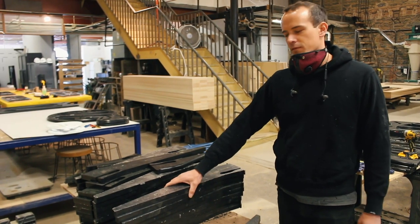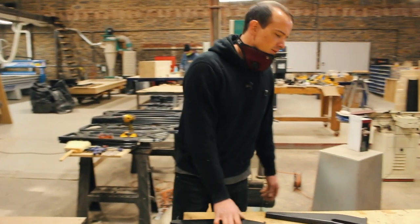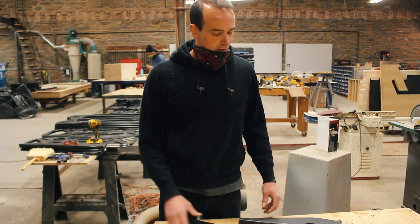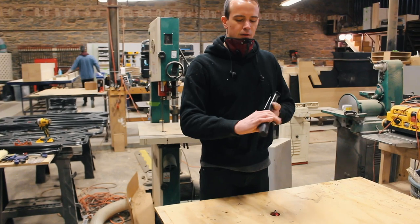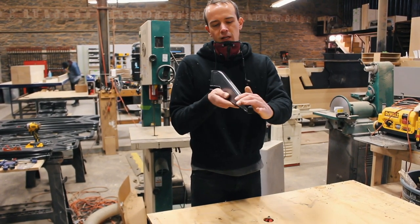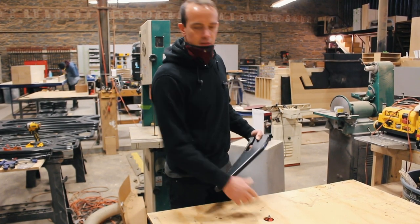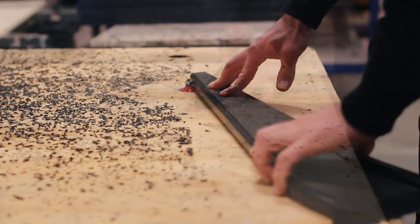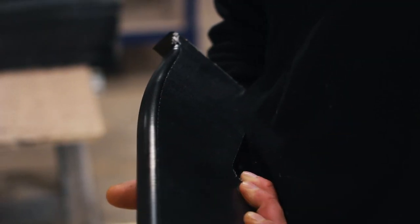We'll put a stack of roughly cut legs here and then run them through the routing process. We're in the middle of moving so it's not the final router setup, but it's actually pretty good — we have all three stations here on one table. The first step is to give it a nice round over on the edges of the leg, so we use this fillet bit and just run the legs through on both sides to give it a nice even rounded edge.